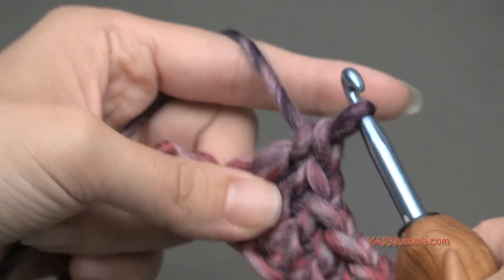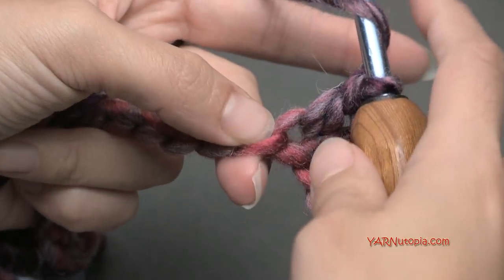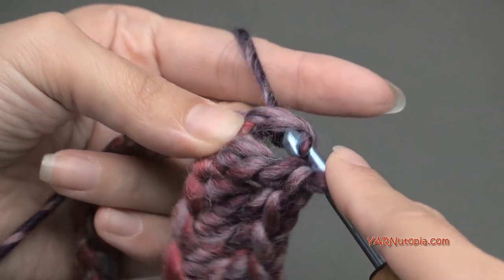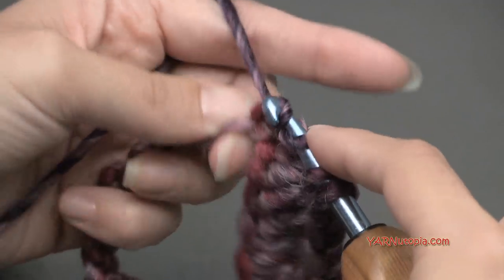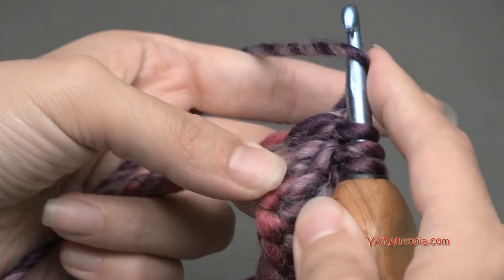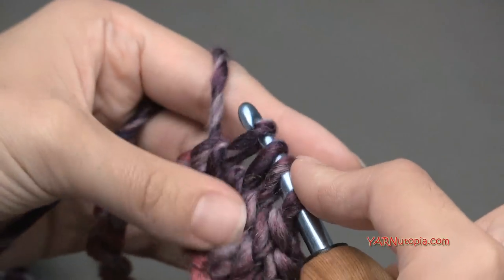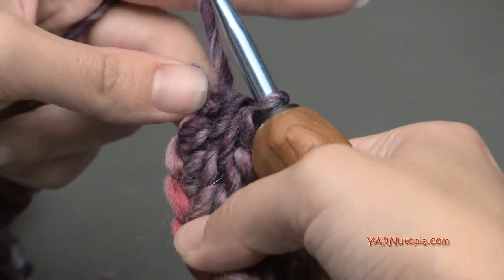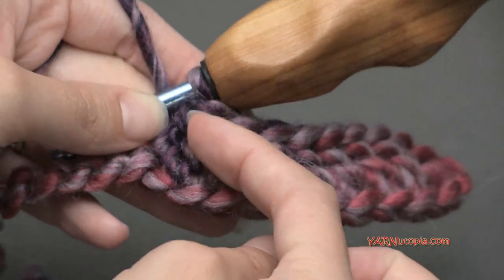Now we're going to make our valley by double crocheting three chains together. Yarn over, go into the next chain, yarn over and pull through, yarn over and pull through two loops but leave the other loops on your hook. Repeat this in the next two chains. You should now have four loops on your hook — yarn over and pull through all four loops. That cinches them together and dips down to create your valley. Now we have to go back up.